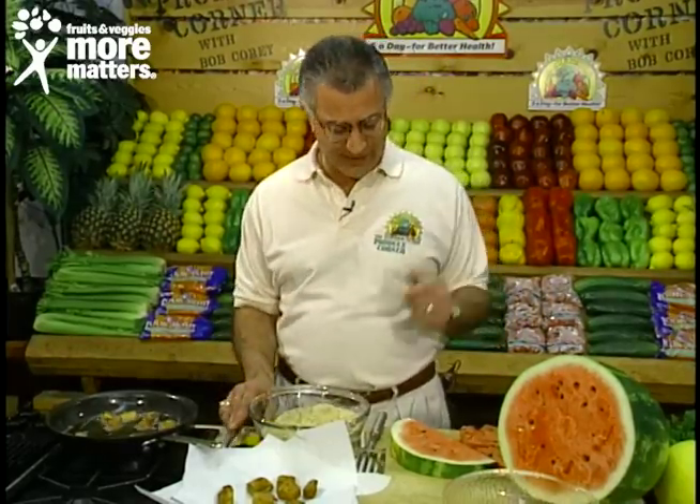Hello again and welcome back to the Produce Corner. Today it's exciting — fresh watermelon, rind and all. That's right, rind and all. A great southern tradition. Once you enjoy the watermelon inside, we're going to eat the rind and let me show you how. It's fantastic.